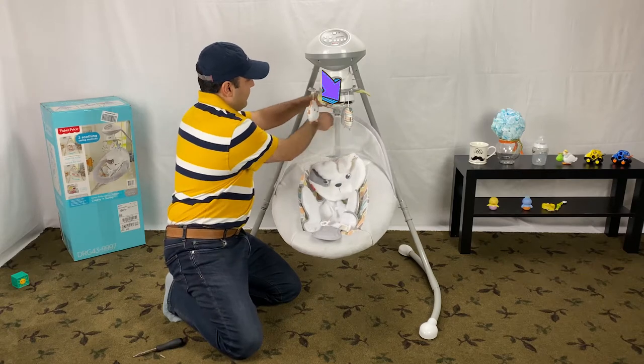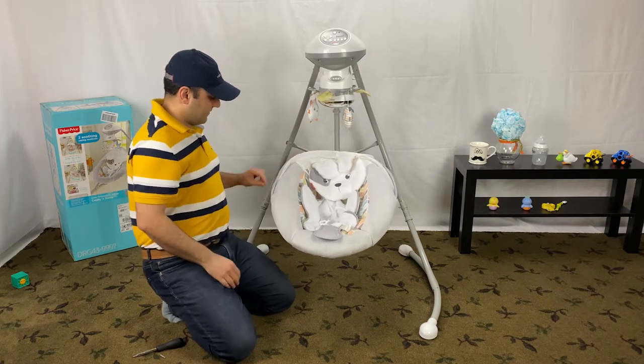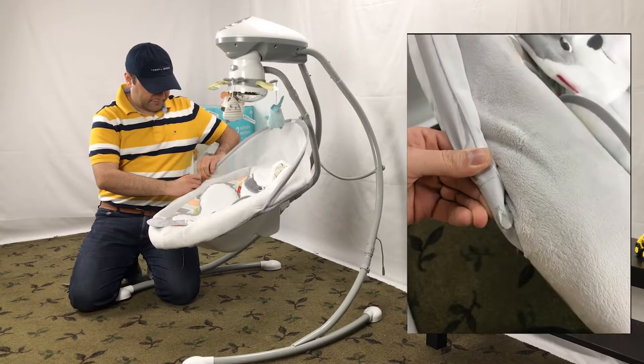Let's start to take apart the Fisher-Price Snugga Puppy Swing by releasing the plastic bar that holds the canopy from the clip on the swing. There is a buttonhole in the canopy sleeve. Slide the plastic bar out of the sleeve like this.